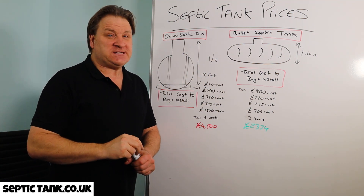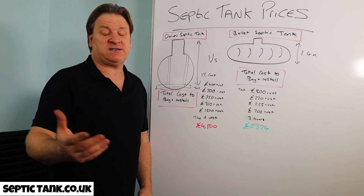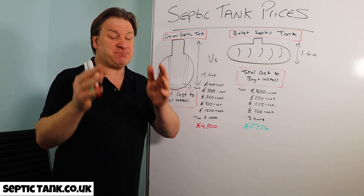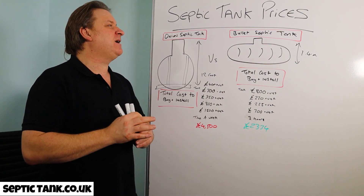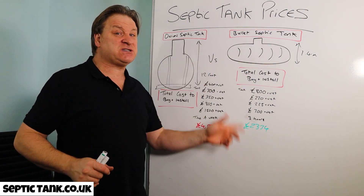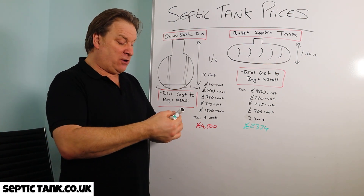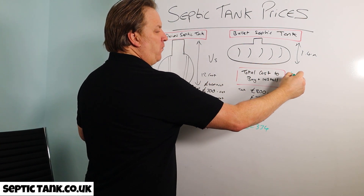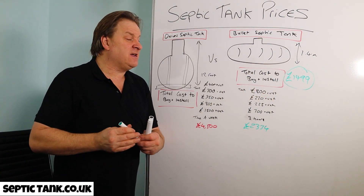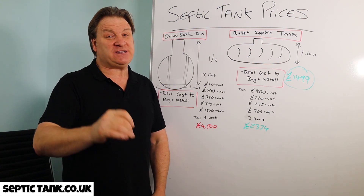I hope that's helped. If you'd like to see more free septic tank tips and advice, go to Septic Tank TV — type that into Google, it's my YouTube channel — or go to septictank.co.uk. If you subscribe to the Septic Tank TV channel, you're in with a chance to win a free septic tank and soak away kit, including the tank and all the soak away, for around £1,499 for the whole lot. Thanks for watching, stay safe, take care.